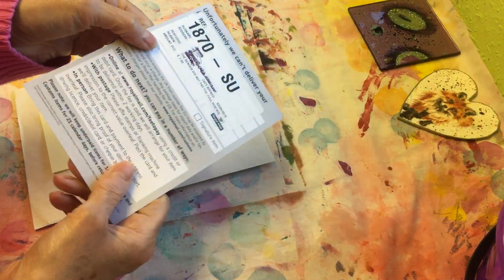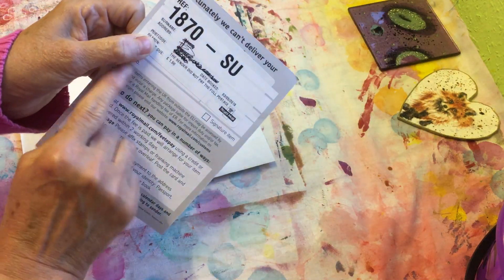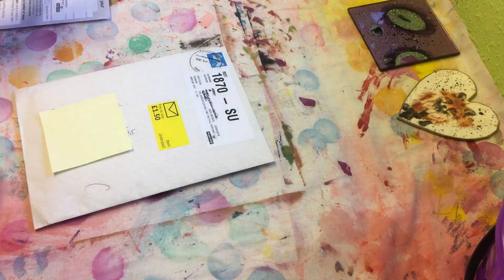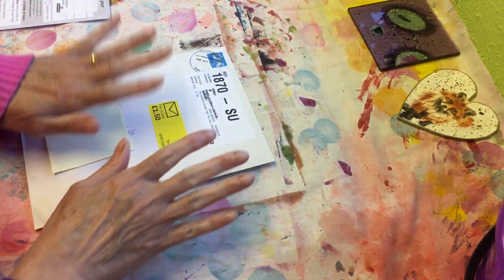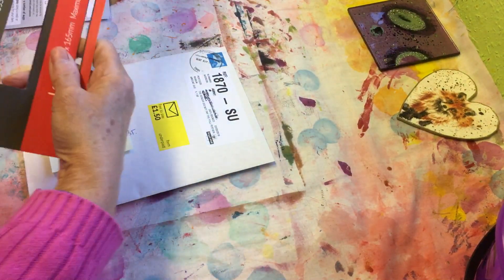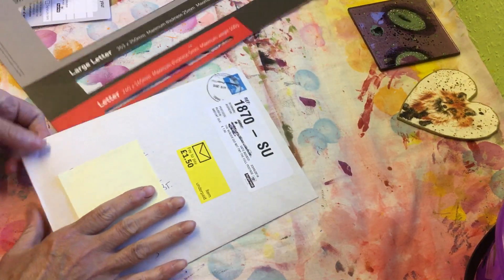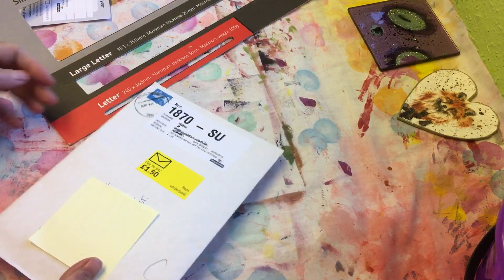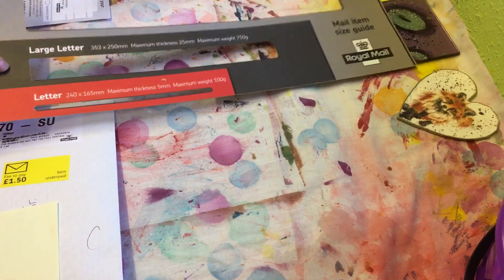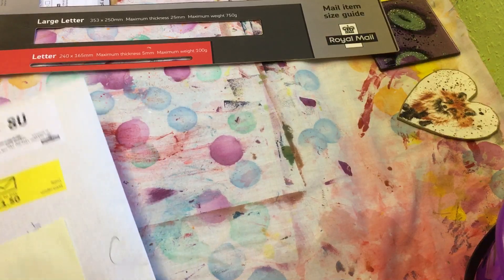Before I open it — yesterday I got a card saying they couldn't deliver the parcel because the sender hadn't paid the full postage. I don't want you to feel bad, Teresa, but Teresa's new to posting things, so she wasn't familiar with Royal Mail's rules about posting letters at certain sizes.